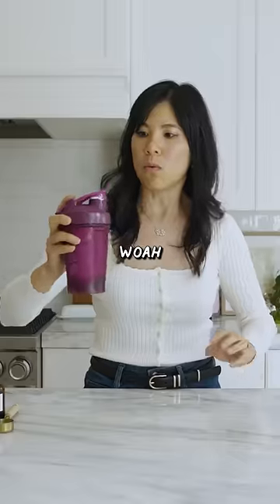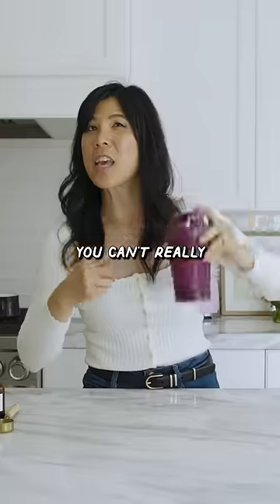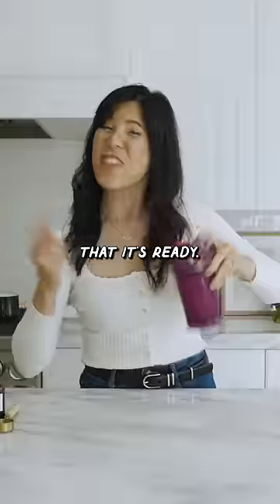My arm's sore. The ball is starting to get a little bit quieter. I mean, if this isn't like a shake weight or something. You can't really hear it anymore — that must mean that it's ready.